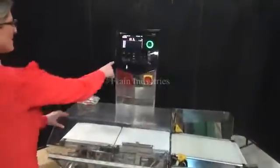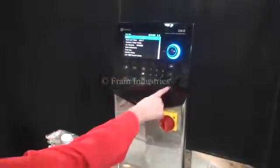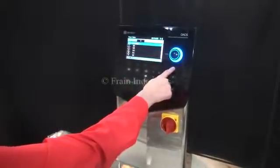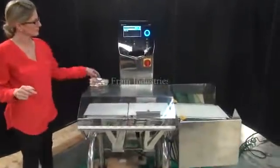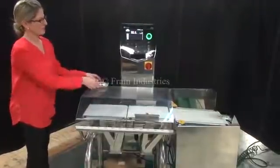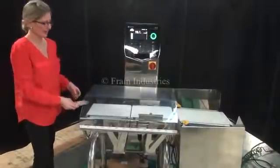And now the last bag size. Correct weight, overweight, and underweight.